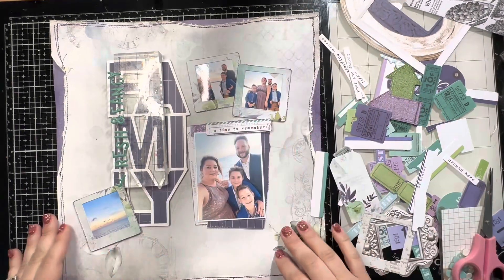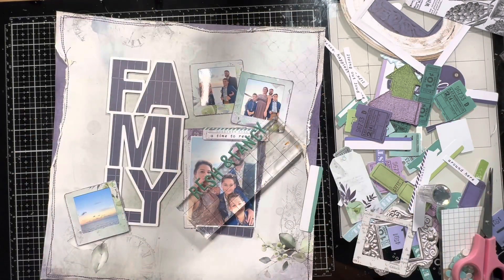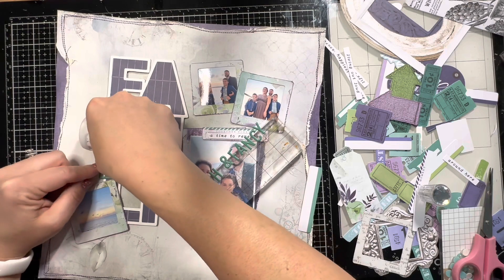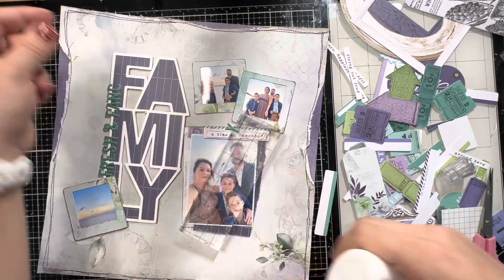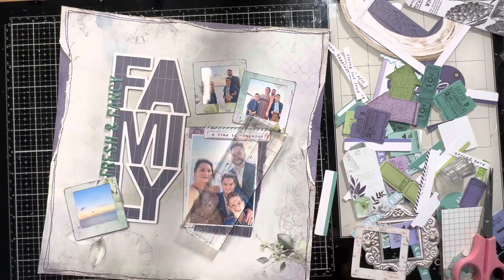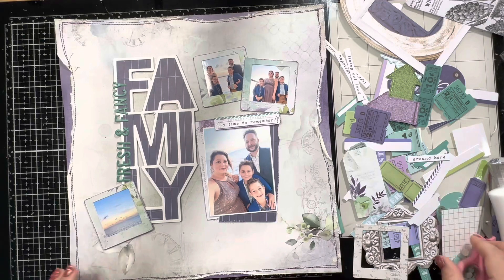I'm using my Nouveau adhesive to add additional adhesive to these puffy alphas because I never want to flip through my albums and find alphas that have fallen off. I almost always add adhesive to my alphas. I'm running it up the side of the cut file — the top part is sticking off a little bit, so that's another reason to add the extra adhesive, just to give it a little extra hold.